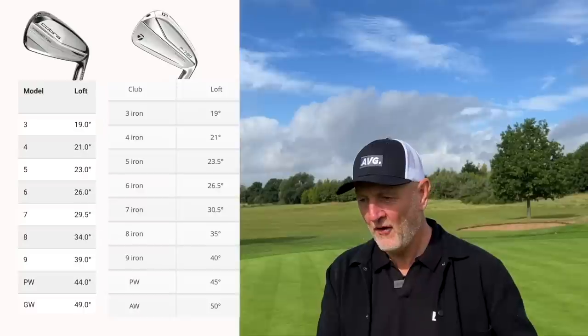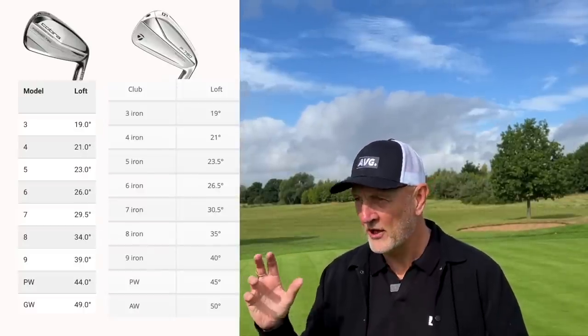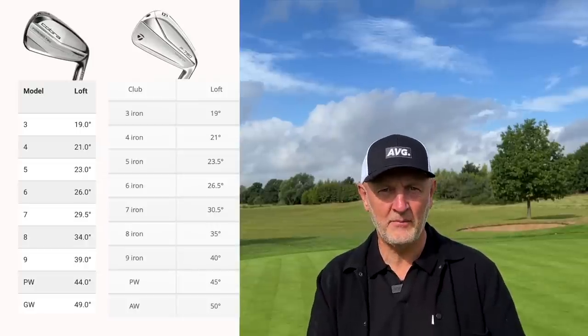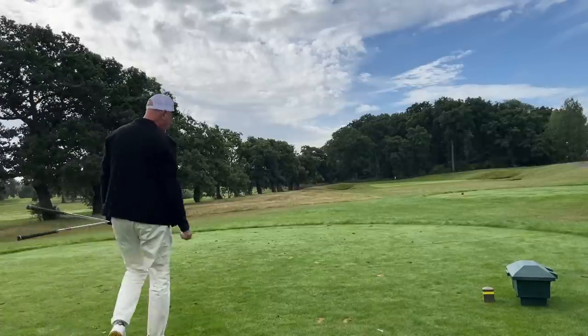As scientific as ever, we're going to bring these two sets of clubs out onto the golf course. I've got a 5, 7 and 9 in each of the sets. I don't know the lofts off the top of my head for both clubs, which might make things a little interesting. I do know the Cobra ForgeTech are a little bit stronger lofted — the lofts will be on screen for you — but we're going to play from exactly the same positions with each iron and try to find the difference between these two.